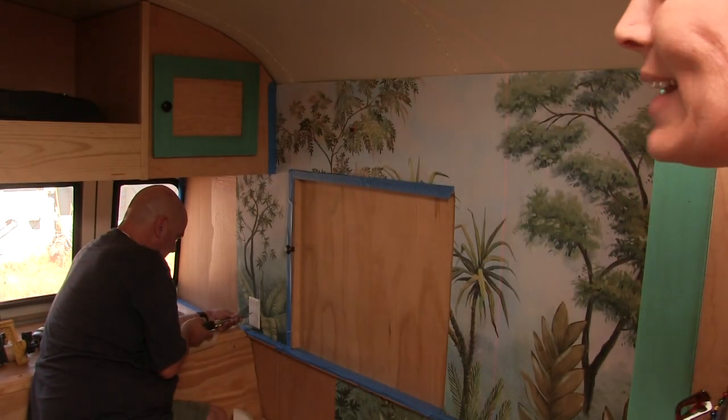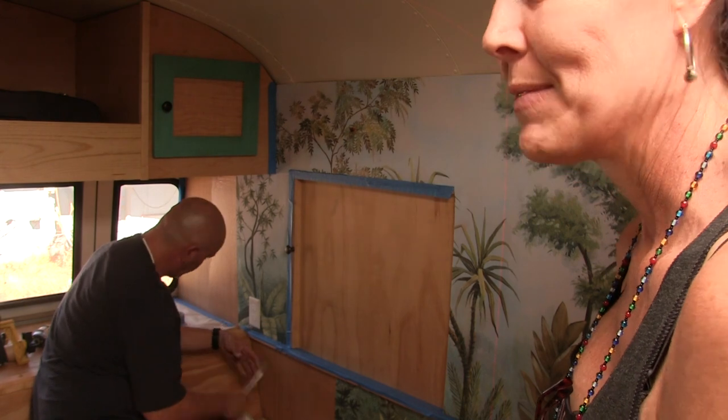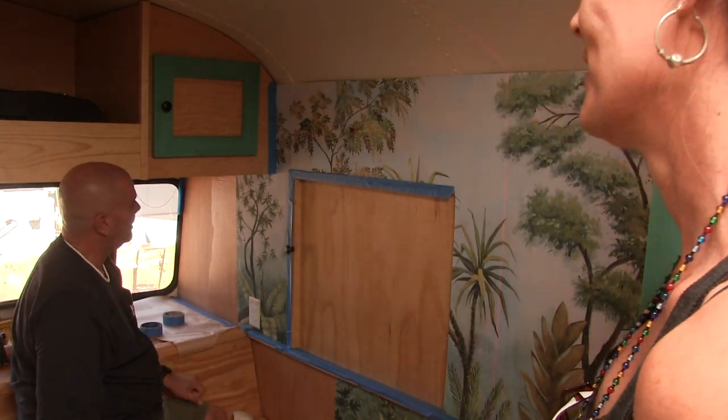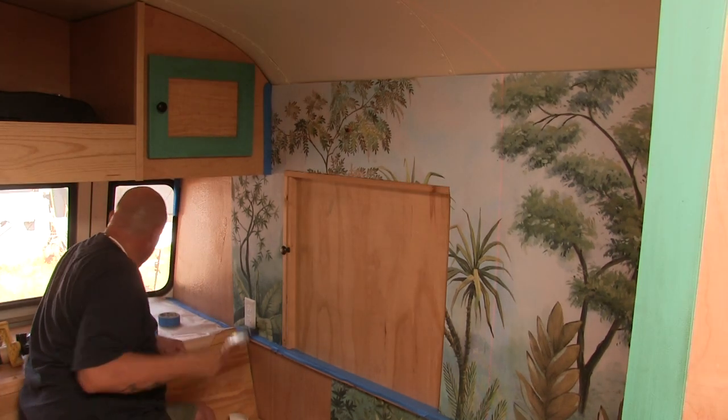Never wallpapering in a schoolie again. We're never gonna paint again, never gonna wallpaper again. Decorating is for the birds. Mike's all about building, but decorating — not so much. I don't like doing this at all. You know what, you stupid ants, you're about to be immortalized.